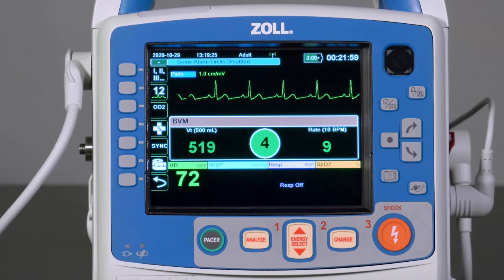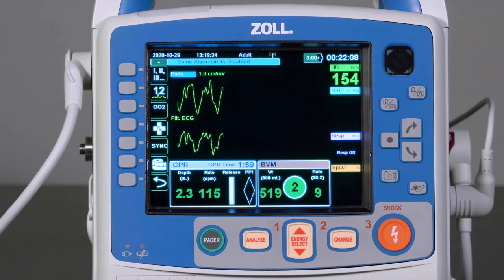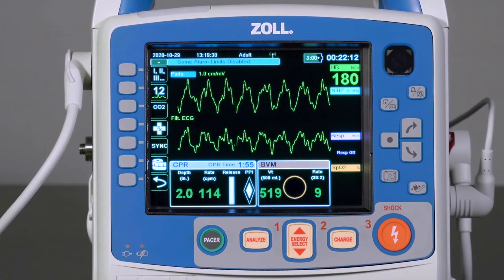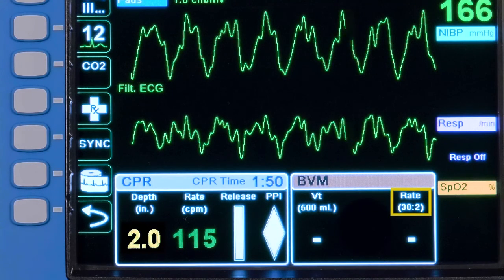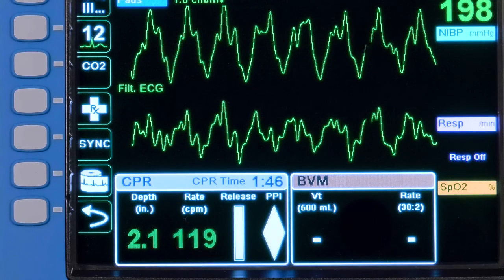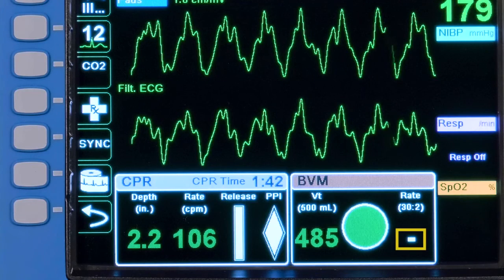Real BVM Help can be used in conjunction with Real CPR Help. Beginning compressions with any adult Zoll CPR electrode will automatically populate the Real CPR Help dashboard alongside the Real BVM Help dashboard. The target rate is currently set for 30 to 2, which is the factory default and configurable at the supervisor level. The delivered rate will show a single minus sign, indicating the 30 to 2 target rate is being used.